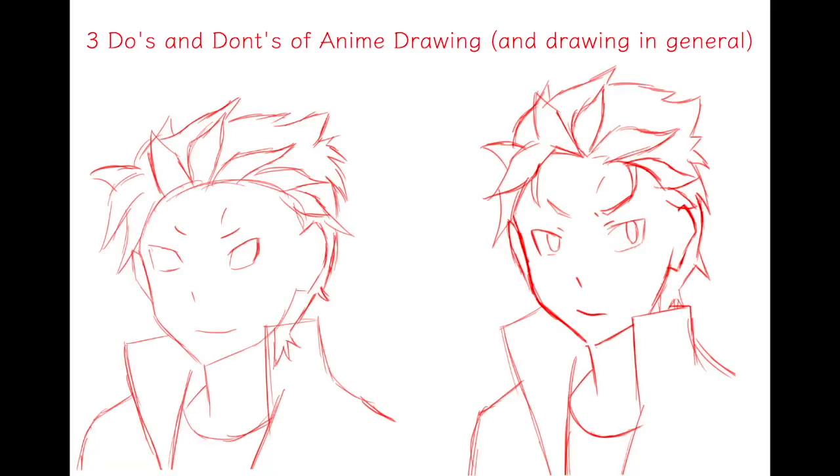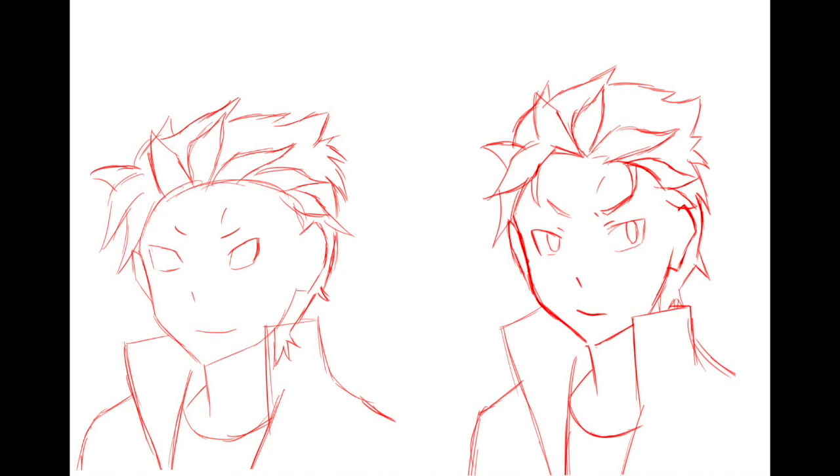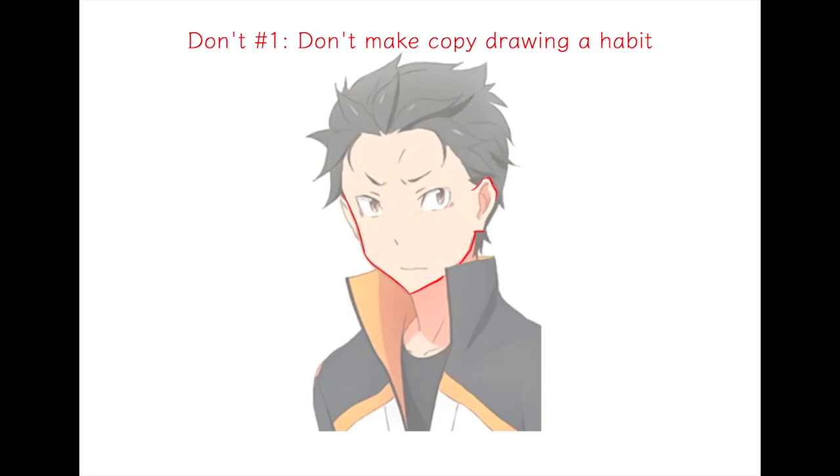Hey guys, it's Ektaku and today I'm back with another video. I'll be talking about three dos and don'ts of drawing. So first, the don'ts — number one is don't blindly copy the drawing or you won't learn how to draw without tracing.